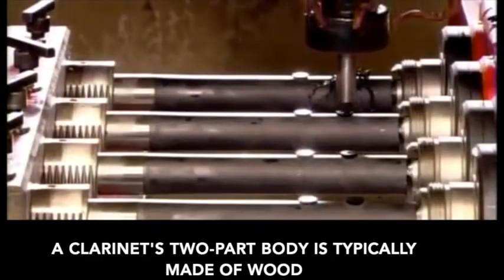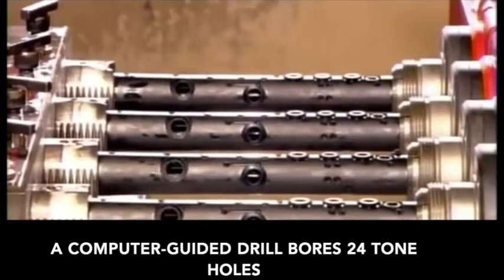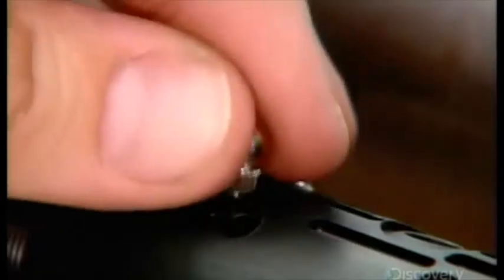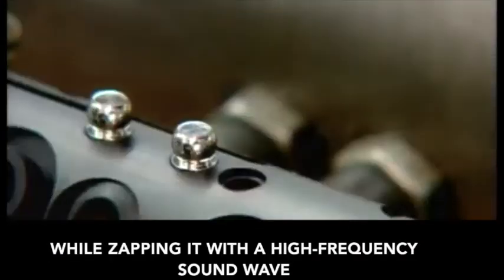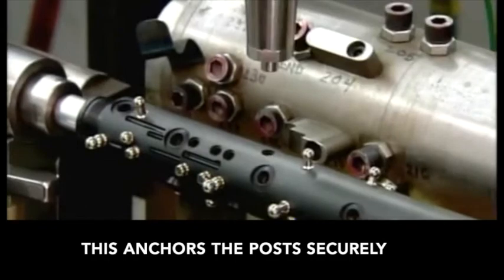A clarinet's two-part body is typically made of wood, or, like these, plastic resin. A computer-guided drill bores 24 tone holes and 40 smaller holes for the posts which support the key mechanisms. A sonic welding machine presses each post into its respective hole, while zapping it with a high-frequency sound wave to melt the plastic around the base. This anchors the posts securely.